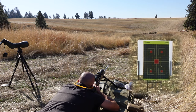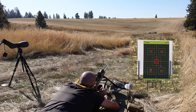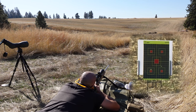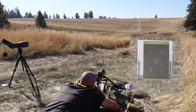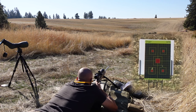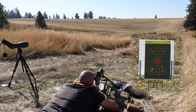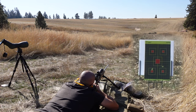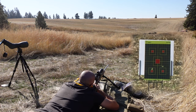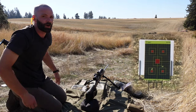Bottom left - this is back to the Berger 168 grain. It looks like half inch, maybe three-quarter inch high next to the other hole. Now give it five minutes and we'll start on our third round.